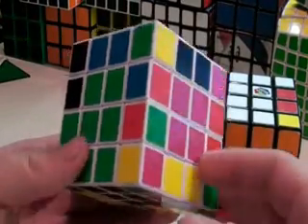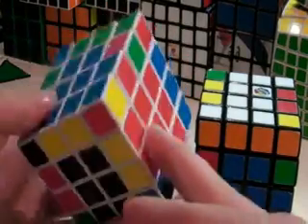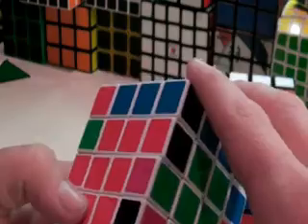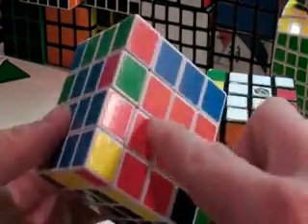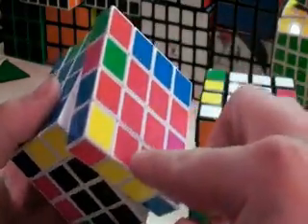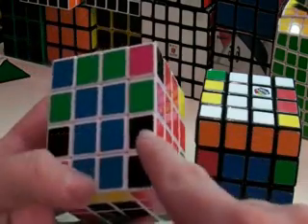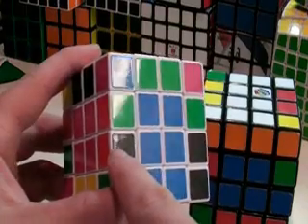First, you position your cube so that 2 pieces across are the same. On this cube, we do not have that, so you can turn any of these faces twice — that will just bring the pair that was down here up and this pair down. It will still keep the centers and just switch these two. Now we have these two pieces: red and black, and red and black.